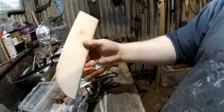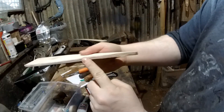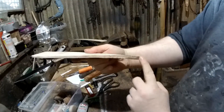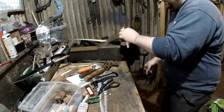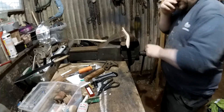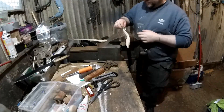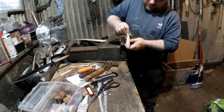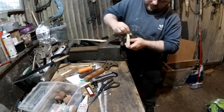Right, so that's the sheath glued. Before I go any further I'm just going to make sure this edge is reasonably level and smooth. That will just mean putting it in a vise, clamping it gently so you don't mark the leather, then just sanding it. You can use a knife if there are any lumps — just to get this sort of level.